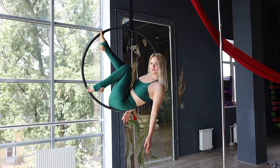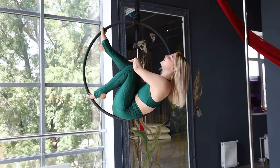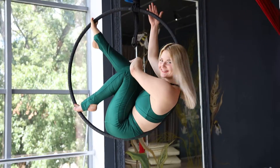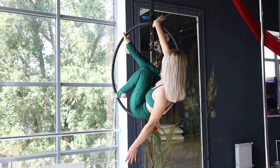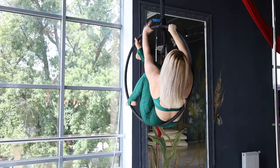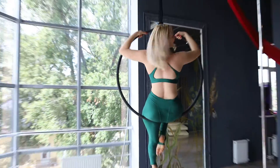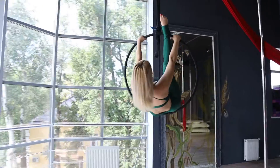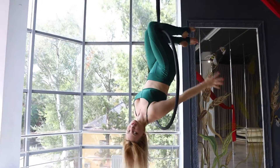Hello my friends, today we have working with me on Iron Ring. First, I keep my hands on the ring and go up. Keep position.